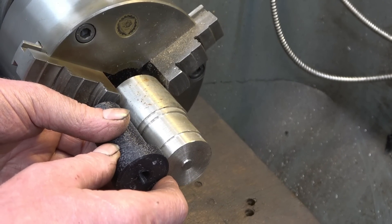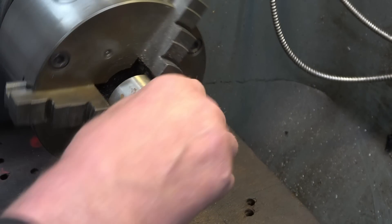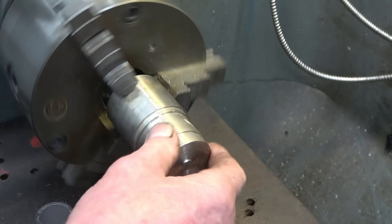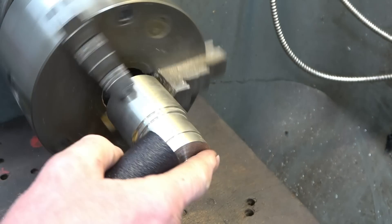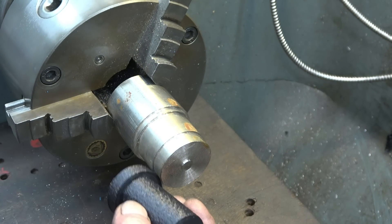More than enough there to get what we need — it can be slightly longer, doesn't matter. We've got quite a decent hold of it in the chuck. There's actually a 9/16 thread we've got to go up the centre of it. We'll face the end first and I'll put a centre in just to support it while I machine the diameter down.